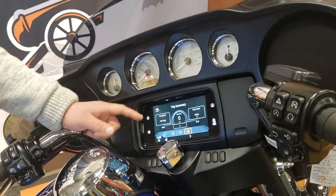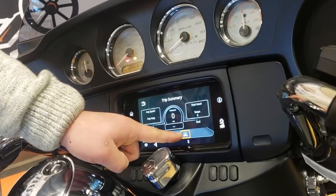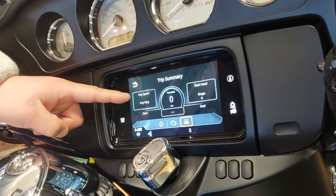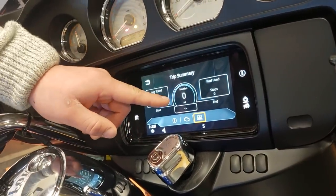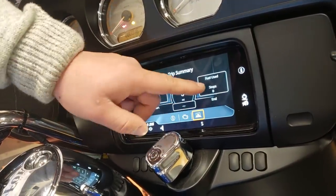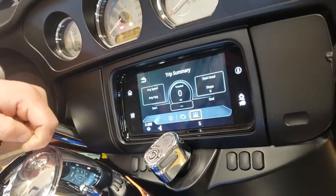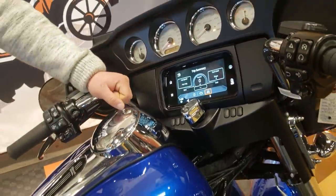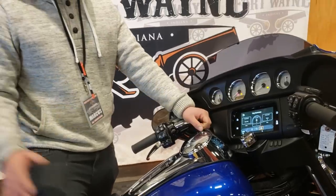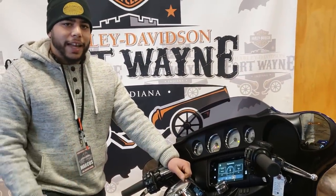Now one more screen on this — you've got your trip summary. You click on the little computer icon and you've got your average speed, average miles per gallon, distance traveled, how many stops you made, and then right here in the center will actually double over as a digital speedometer. So a lot of really neat stuff on these new 2019 models. If you have any other questions specifically, feel free to let me know and we can get that figured out for you.